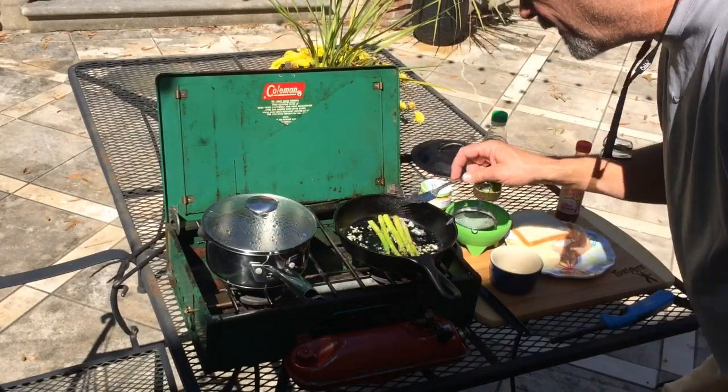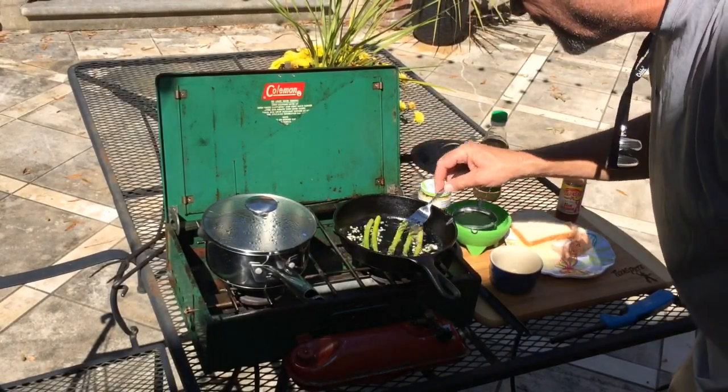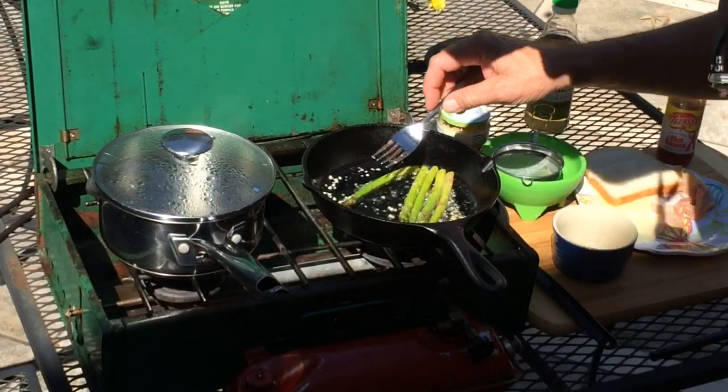I know as the sun's starting to come up it's probably going to play tricks with my camera, but I'd rather it be sunny than cloudy. I'm just going to let these sauté for a little bit.